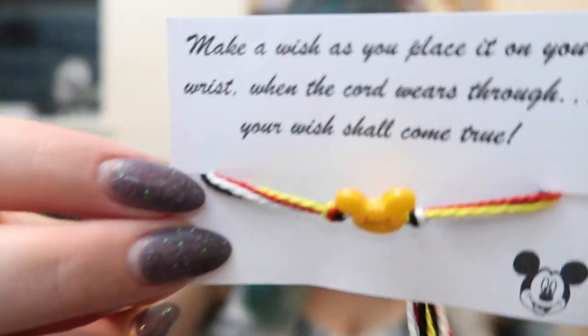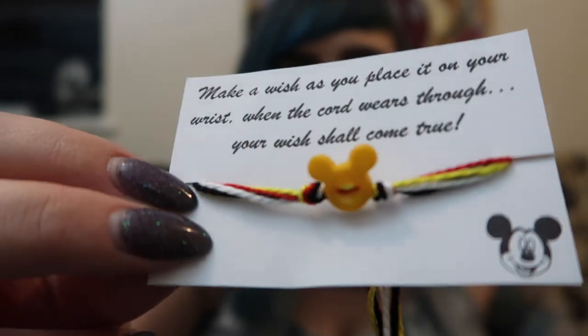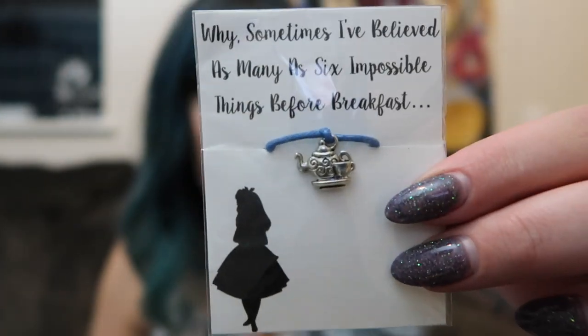I have some jewelry to show you — I actually got two similar bracelets with very different designs. One has a Mickey head and one has a little teapot. Alice was also one of my favorite characters on my fish extender list. The Alice bracelet says: 'Why, sometimes I've believed as many as six impossible things before breakfast.' These are wishing bracelets — tied on your wrist and naturally over time they fall off, but that's okay.